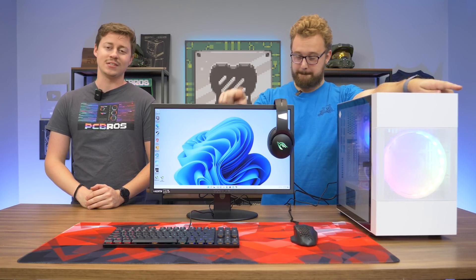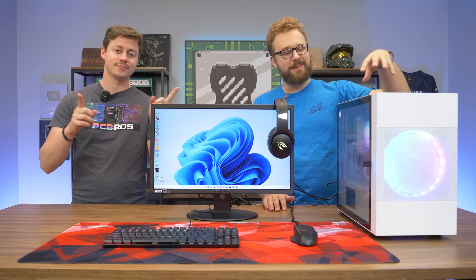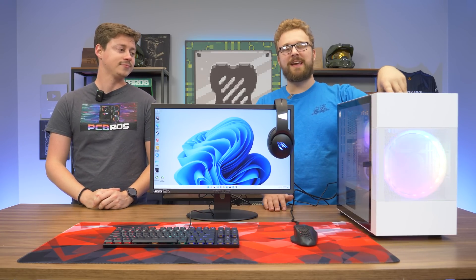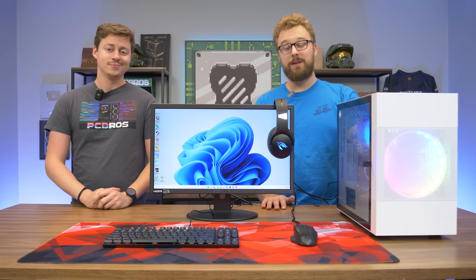Hey, what's up guys? Jack and Matt here with the Toasty Bros, and today we got a $600 full gaming PC setup. In Toasty Bros tradition, it features a PC we made a dedicated build guide on — hit the guy on the top right corner to see that video. This is an awesome $450 PC featuring a 1060 3GB and i3 10100, and we had to make a setup around it because it actually did really well.